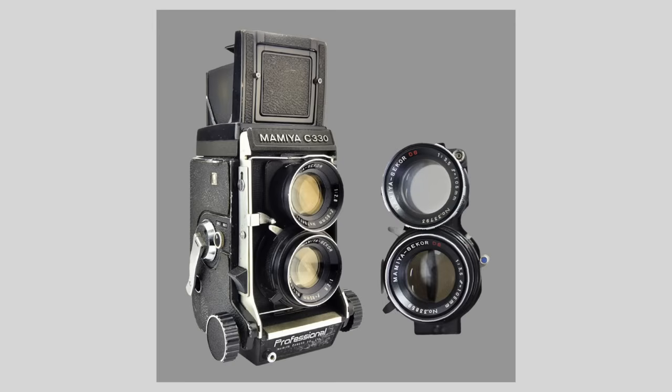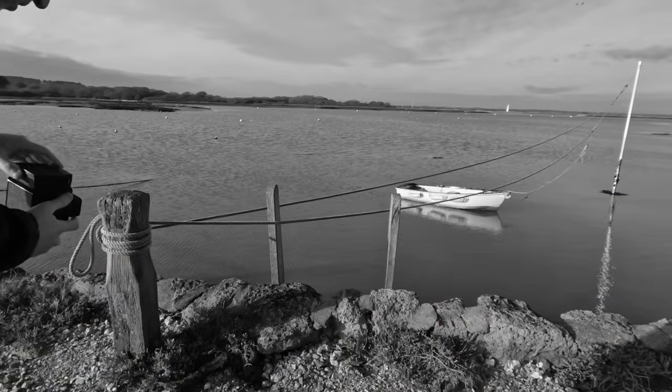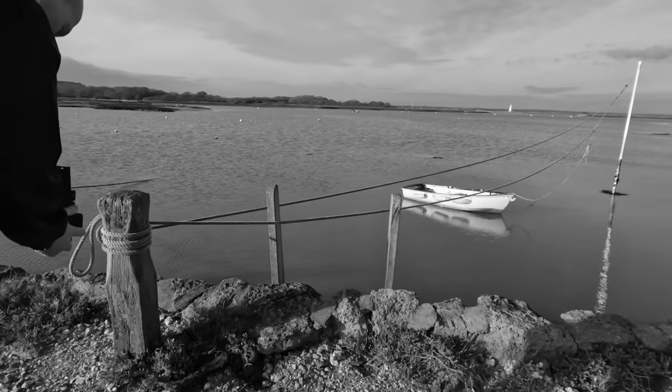Some, such as the Mamiya C330, you can change the front lenses for a different focal length. But with this Yashica, you're stuck with 80 millimeter unless you want to purchase different converters. I'm not too sure of the benefits of a TLR, but it is a brilliant and fun camera to use. And it's also very comfortable. Don't you just love film photography?